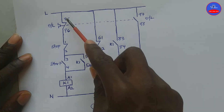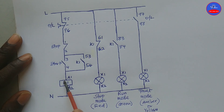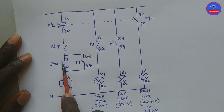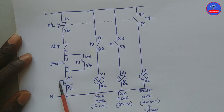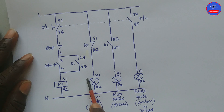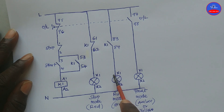When we press on the start button, current will flow through this closed contact, through this closed contact, and then through this closed contact to energize the contactor. When the contactor energizes, this contact will close to provide a hold-on, so that when we release our hand from the start button, current will flow through this closed contact to keep the contactor energized. As the contactor is energized, this contact is opened, so this red lamp will go off. This contact will close, and current will flow through this closed contact to turn on the green lamp, indicating that the motor is running.